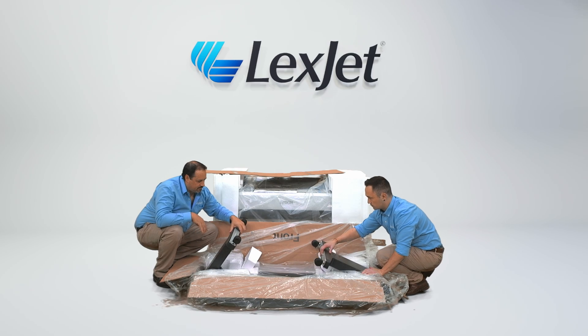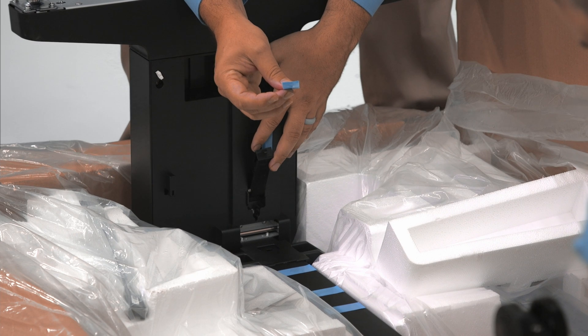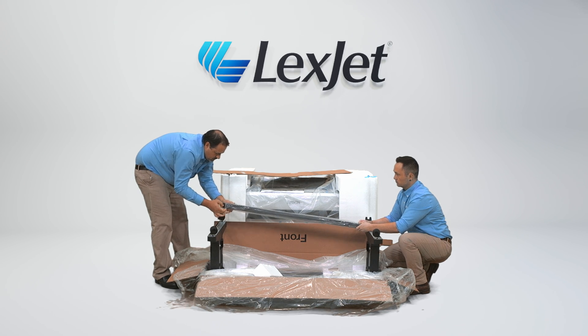From the base of each leg, pull each one toward yourself into place. Remove the blue tape and pull the locking lever on each side down, pushing it into place. Find the center support bar in the box and remove the protective sleeve.